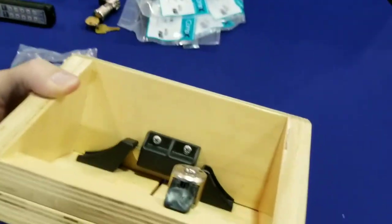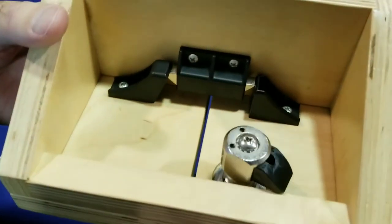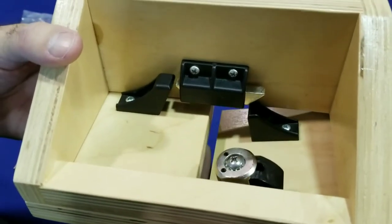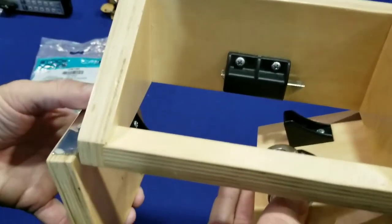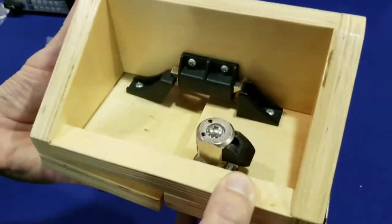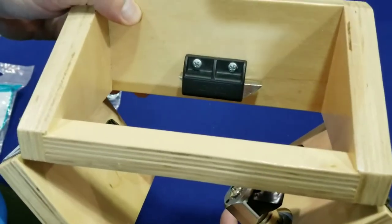The double door latch actually eliminates the need for an elbow catch. As I open up the active door, the bolt will slide over from the passive door, allowing the door to be released. There's no need to reach inside and undo the elbow catch. That's really handy. And it'll close in any sequence as well, so once I have it open, both doors will open up very easily.